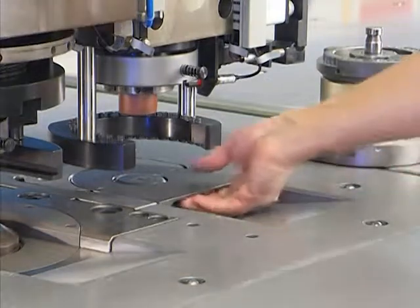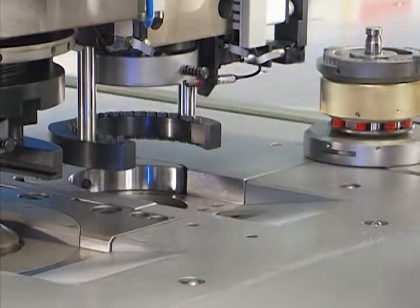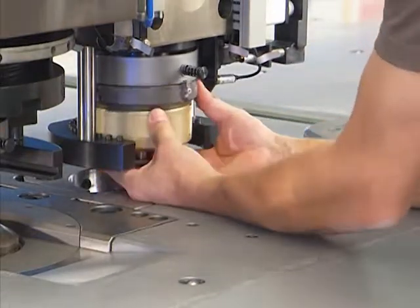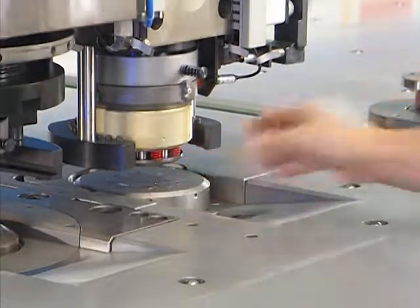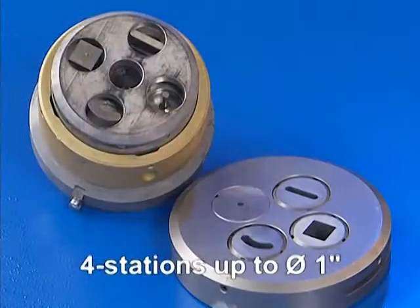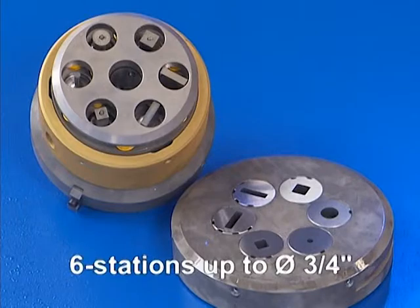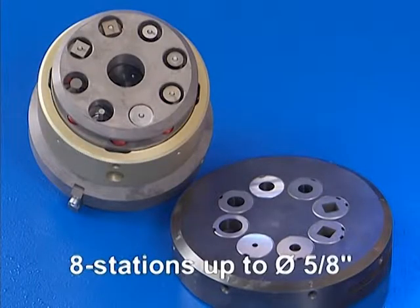All CombiCut models are equipped for the use of a Revo tool. The Revo tool can be used for a punching force of up to 12 tons. The following Revo tools are available: four station with a tool diameter of up to 25 millimeters, six station with a tool diameter of up to 20 millimeters, and eight station with a tool diameter of up to 16 millimeters.